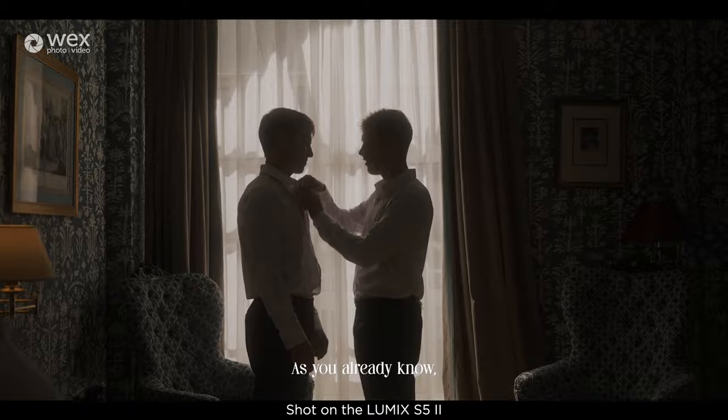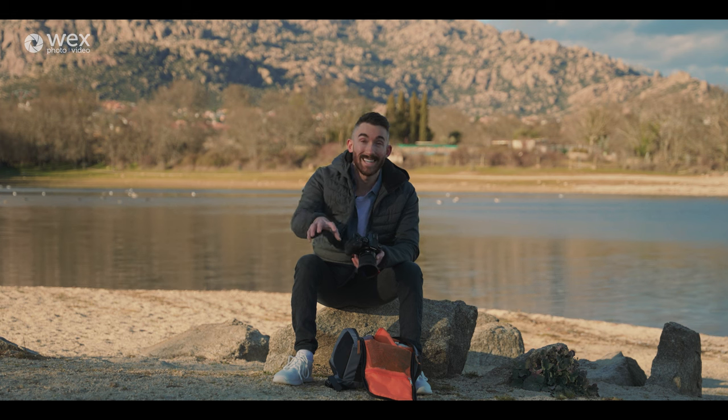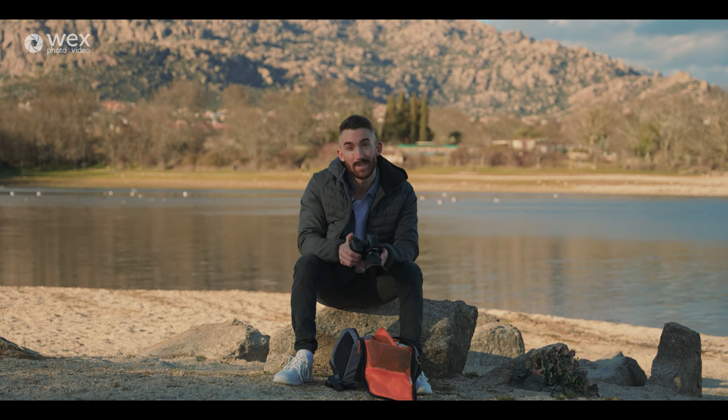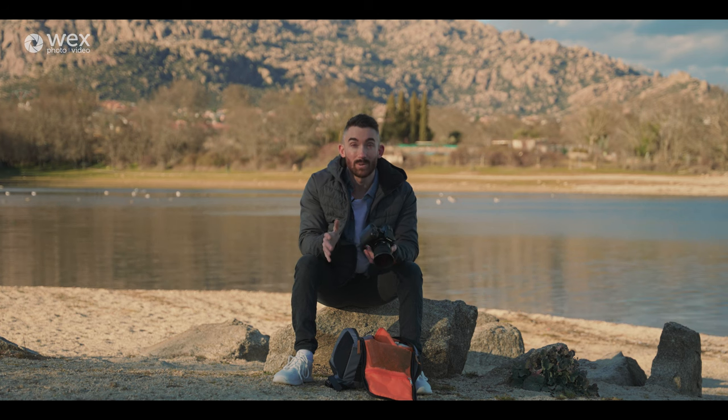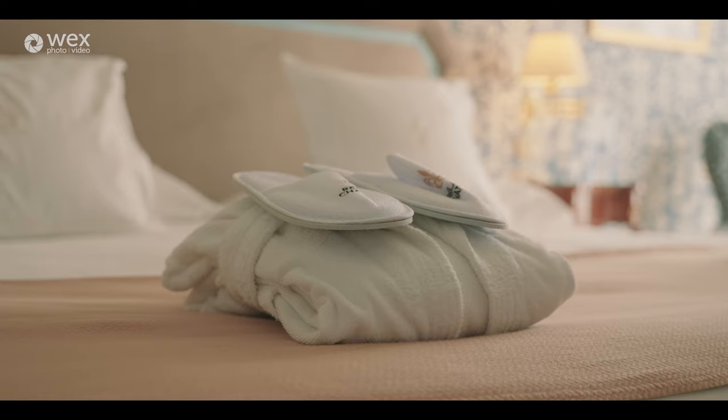I'm about to go meet the guys in the hotel where they're getting ready. I'm going to show you how I capture the morning details of them preparing for their wedding day — taking some of their details and accessories and putting that all together, what lenses I'm going to be using and how I shoot those bits. So let's go get started.